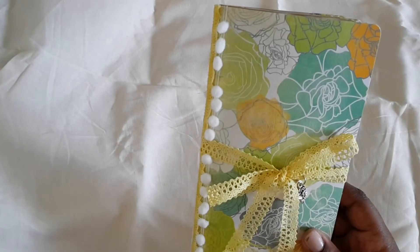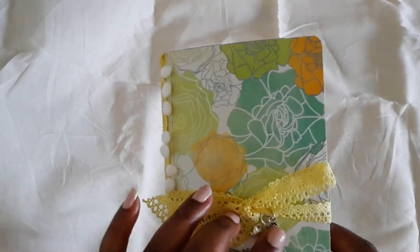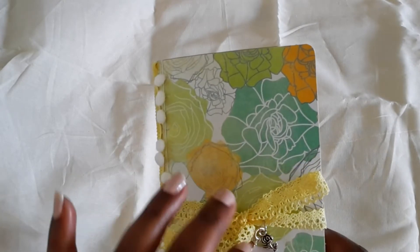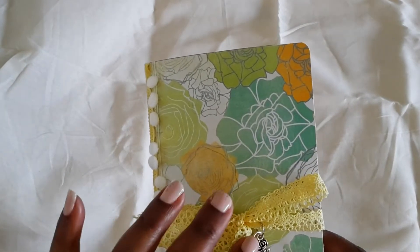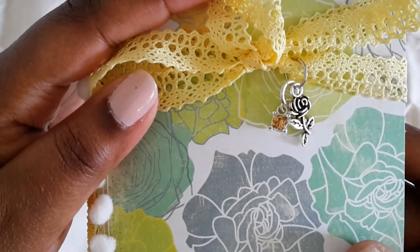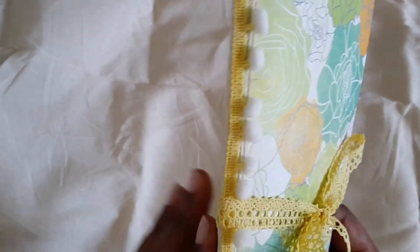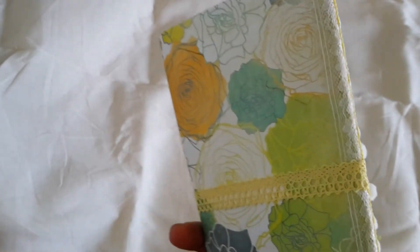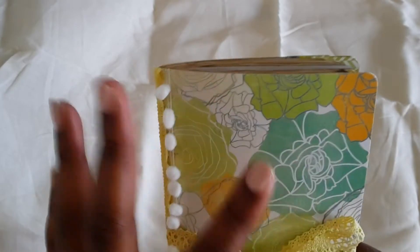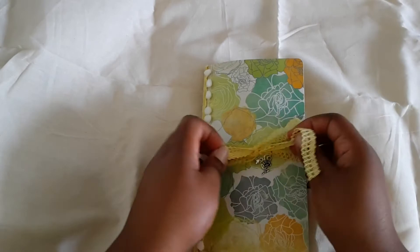I have this pretty lace yellow ribbon and I have two little charms — one is a rose and one is just a little bling. I also have this cute little pom-pom trim that I added to the side, and underneath it's just a little piece of lace. I love these flowers and the colors and everything, so I didn't want to cover it up too much.